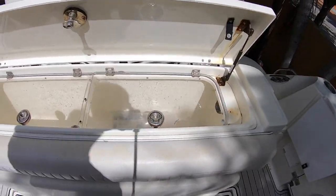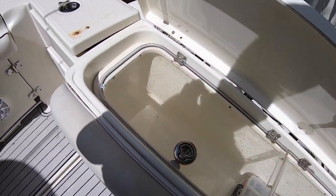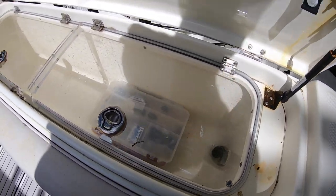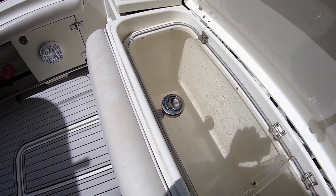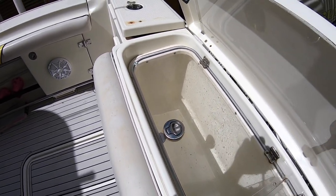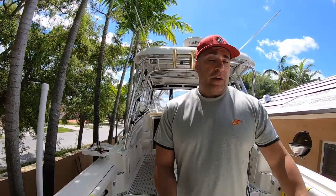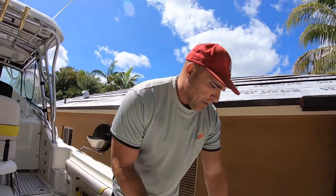I don't know exactly how many gallons it is, but it's pretty big and it works great. I've had bait fish back there the whole day and they stay alive all day. If I don't use them I throw them back because I don't believe in making nature suffer. So the live bait well is fine, and over here there's a little...